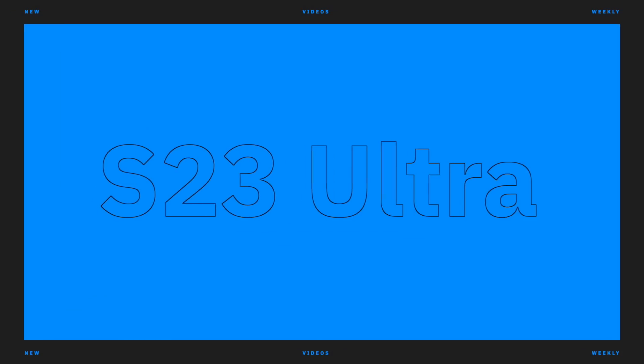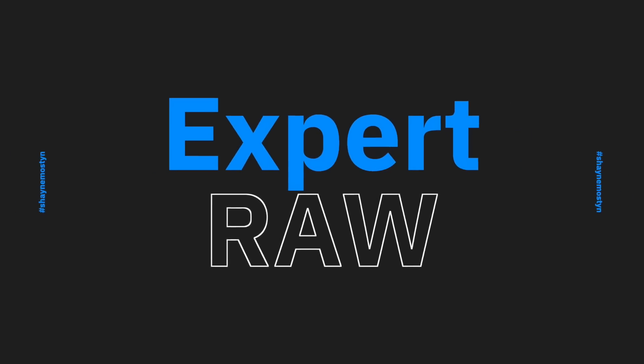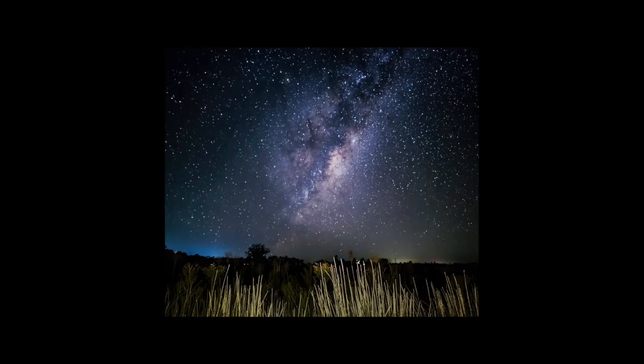S23 Ultra astrophotography — can it do it? You bet, let's have a look. With this phone, you've got two, possibly even three options to shoot the stars in the night sky.